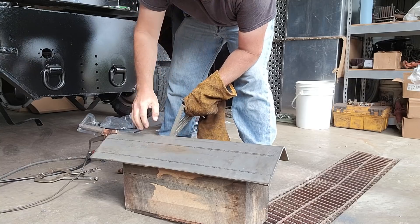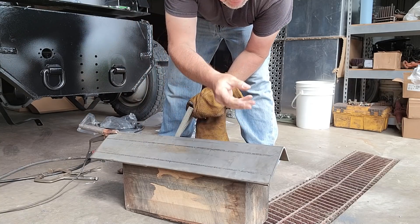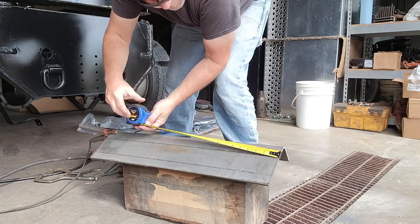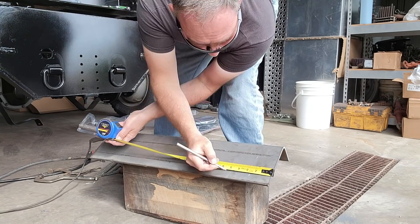So I need to make four brackets out of this: two of them are 11 inches and two of them are two and a half inches. Let's do it.